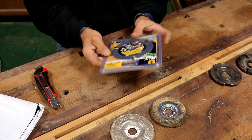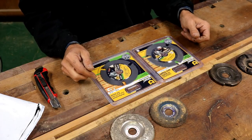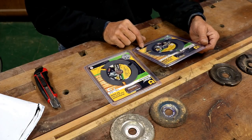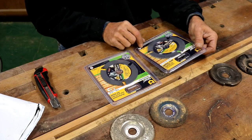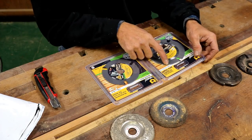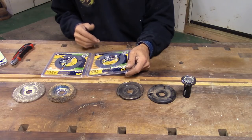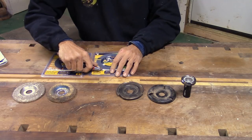It looks like they sent me two — one is a four-and-a-half inch and one is a five inch. 115 millimeter and 125 millimeter, so one's about a centimeter bigger than the other. Let's see if we can get these little guys out of the packages without cutting myself.